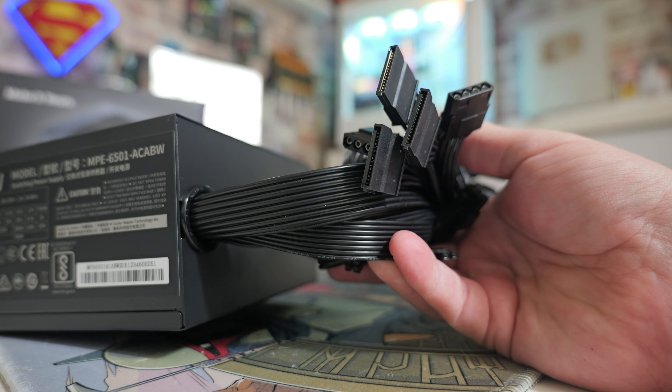On the back it's nicely ventilated and there is a nice rocker power switch. On the sides you've got two lots of badging depending which way you're going to mount this, and taking a close-up you can see we've got 648 watts on that 12-volt rail and 120 watts on the minor rails.